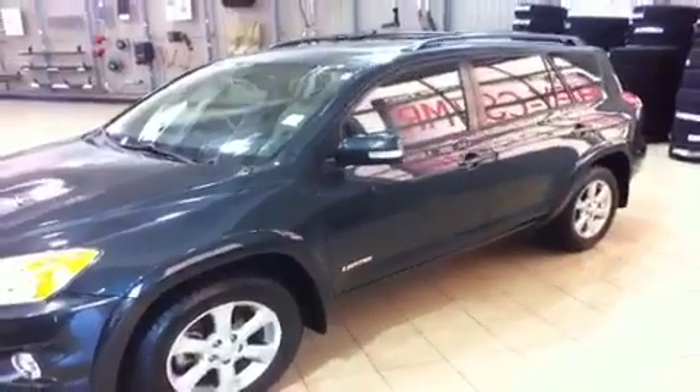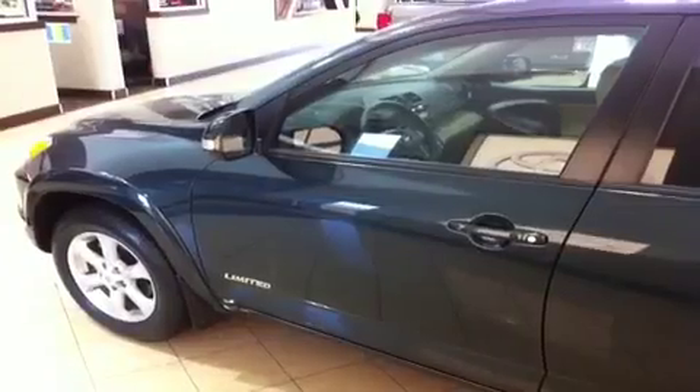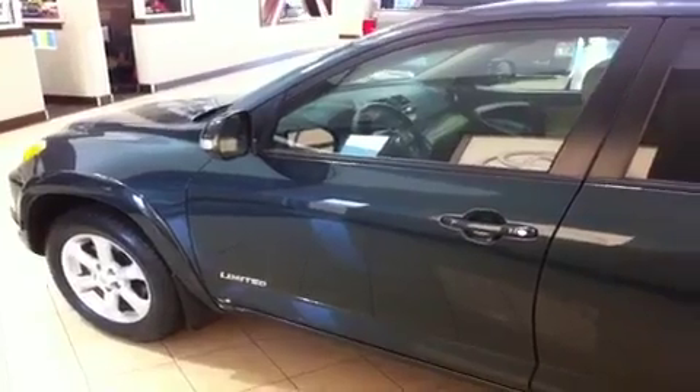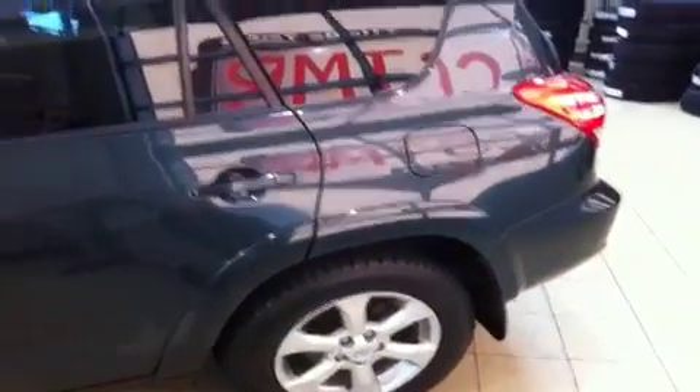Lots to see inside including a power tilt and sliding sunroof up top. If you want to follow me, let's show you how to get into this beautiful 2010 Toyota RAV4 Limited with four wheel drive and the 3.5 litre V6 engine.